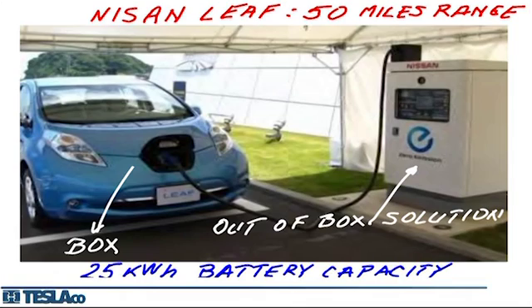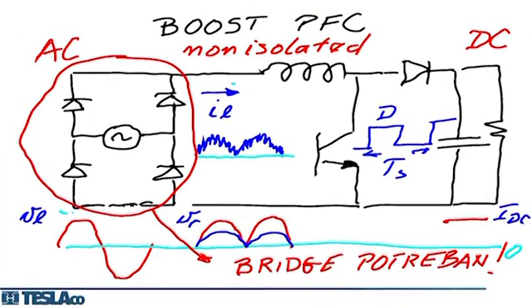A 25-kilowatt Nissan charger using a 50 or 60 Hz transformer with three-phase rectification is as large as the car itself — clearly not suitable for on-board use. Currently, PFC conversion is done with a full bridge rectifier followed by a boost converter that shapes input current to be proportional to input voltage, achieving unity power factor. This is the standard approach for single-phase chargers today.